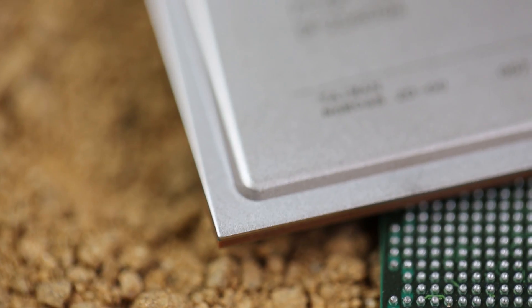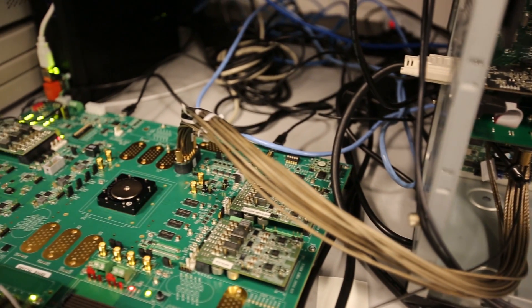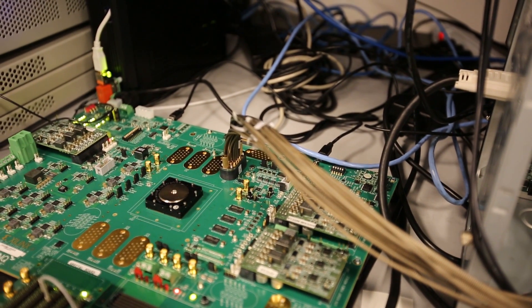Zynq UltraScale Plus MPSoC contains unprecedented levels of heterogeneous multiprocessing. The programmable hardware, software, and IO allows designers to solve problems more easily and with greater differentiation, integration, and flexibility than they've ever had before. As an engineer, I'm very excited to share this milestone with you. Making the first all-programmable, heterogeneous MPSoC a reality was no small feat.